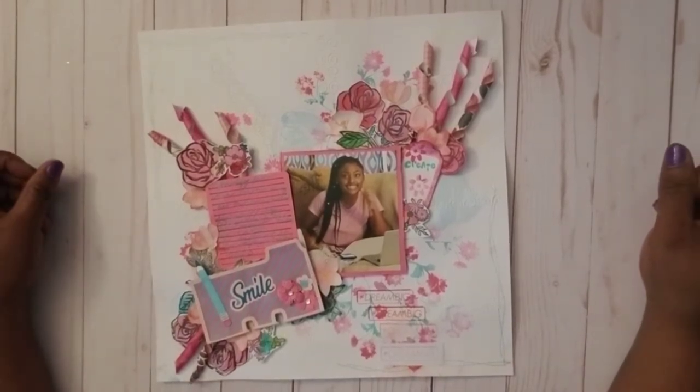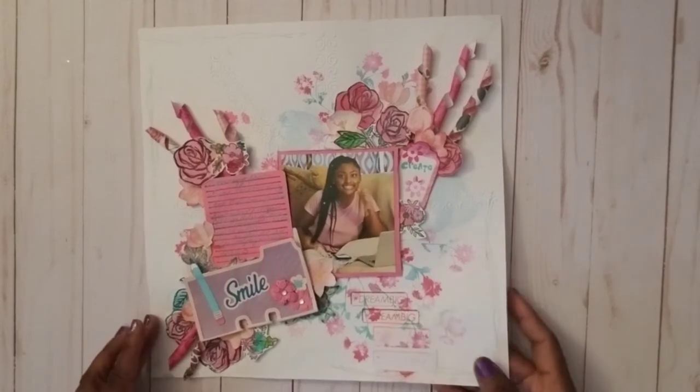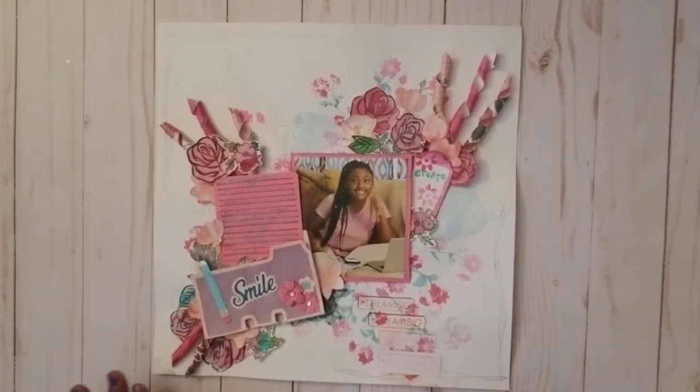This layout was actually something I just started creating — I saw these stamps and my distress oxides and just started going. I did this so fast but it turned out so beautiful. This layout features a picture of my daughter who is on a lot of my videos.